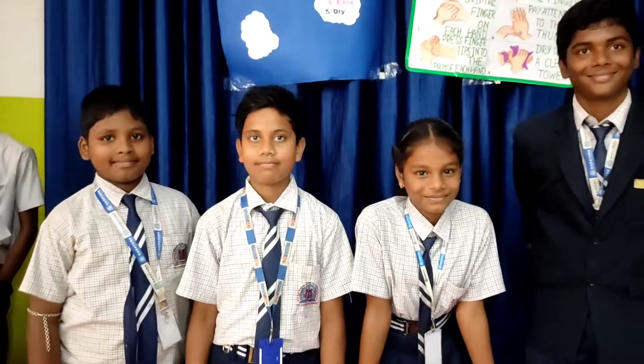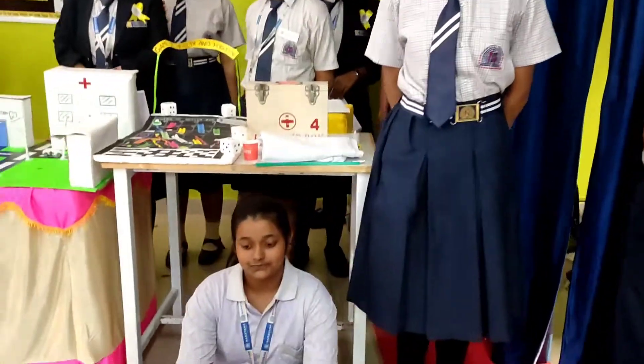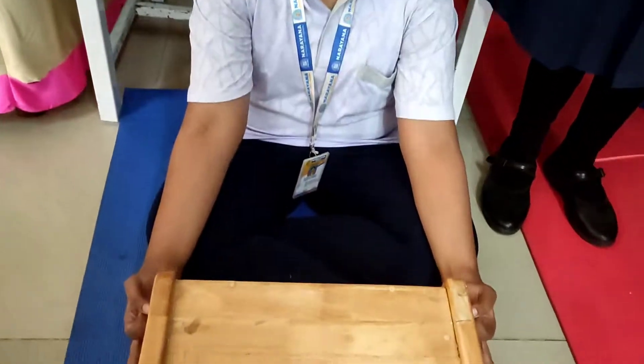Which class are you in? Class six, class five, and nine — very good! And what's this? This is a yoga pose — a sitting kriya. I'd like to welcome you on this special occasion. I'm Sister Shayama from class level.